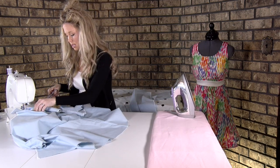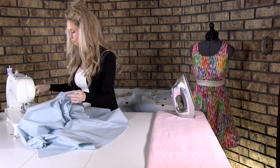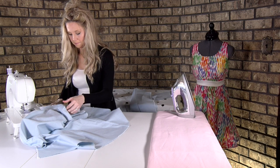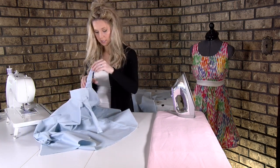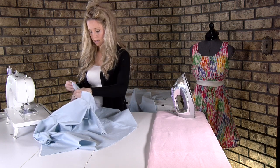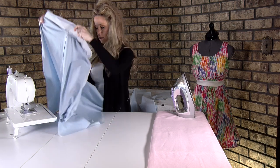I'm going to clip my top thread then pull out and clip my bottom thread. We'll just do the same thing on the other side.